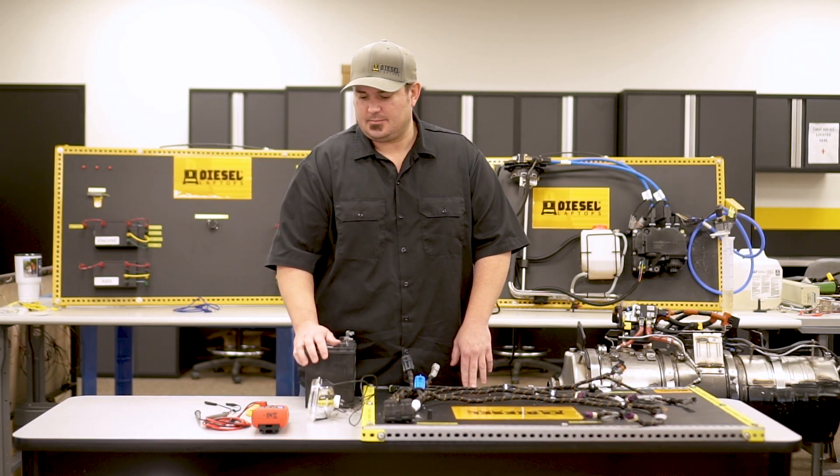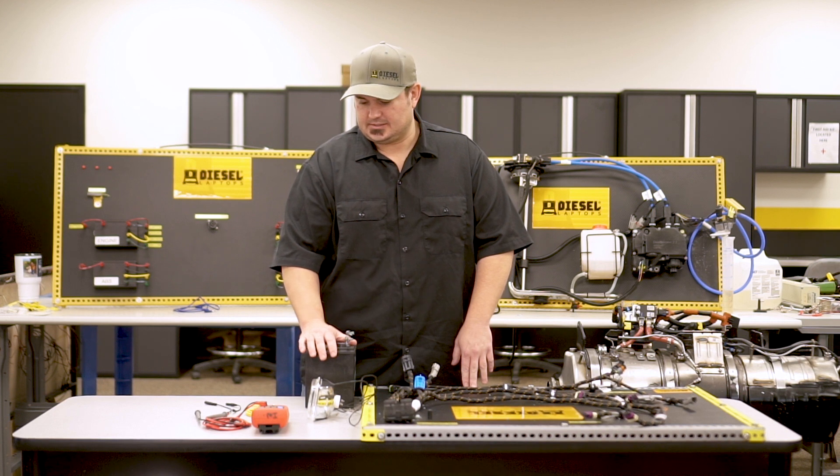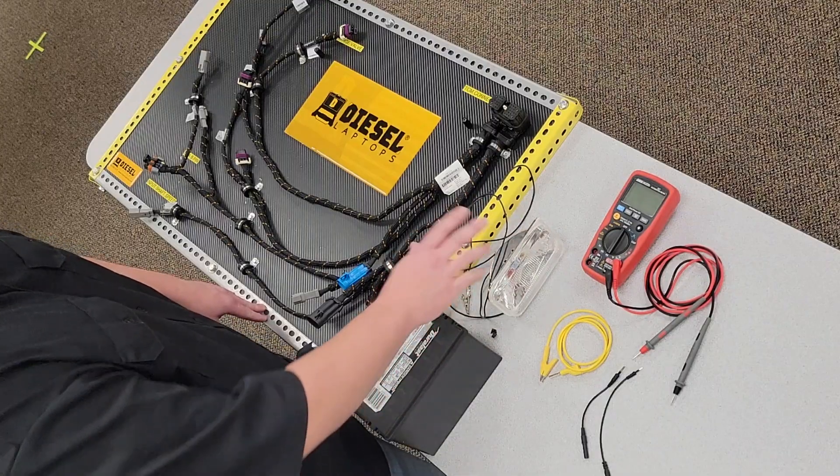This halogen headlamp is a 60 watt lamp. If we use Watts formula, that tells us at 12 volts we will draw approximately 5 amps of current through this circuit.